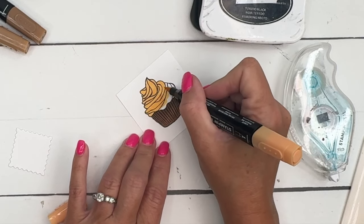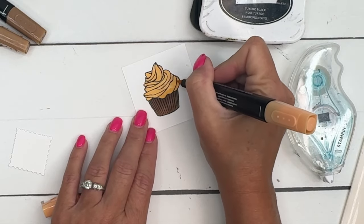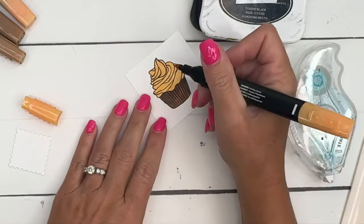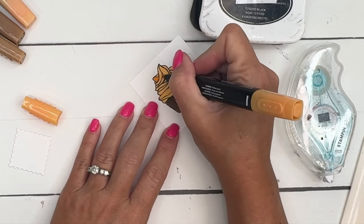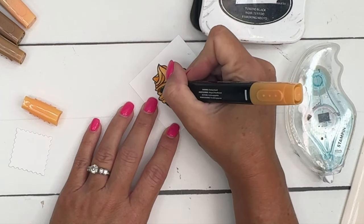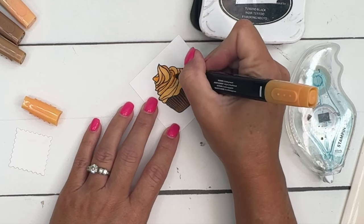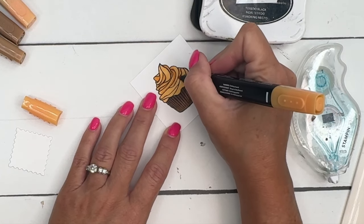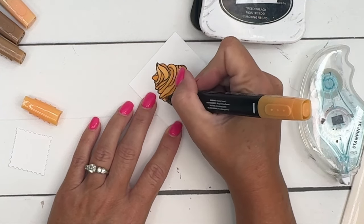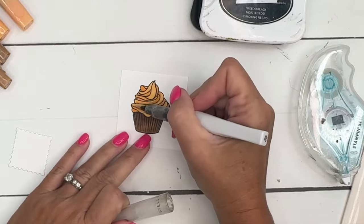I'll switch over in a sec to the bullet tip end as we go in and create some dimension. Now I'm gonna switch over to the dark and switch to that smaller tip, and I'm just gonna add in some dark in some of these swirls. I try to see which ones would be kind of overlapping another one and add the darker color there. It's not real easy to do because all these swirls are in and out, so just go every other swirl and add in some dark to give you that dimension.